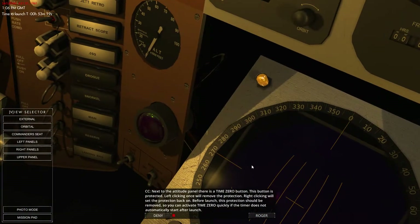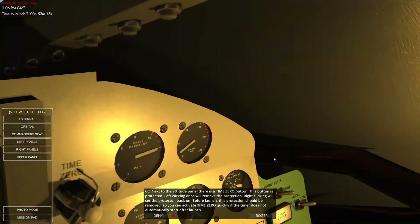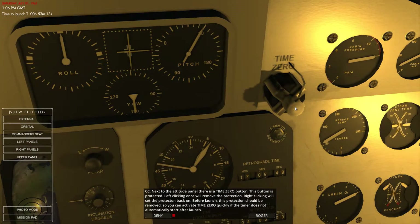We're going to proceed to the attitude panel, which is up here. We've got time zero, and that button is protected — left clicking once will remove the protection, right clicking sets it back. Before launch, this protection should be removed so you can activate time zero quickly if the timer doesn't automatically start. So we're going to get rid of that right now.